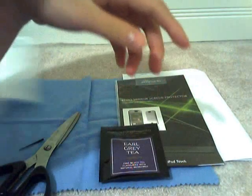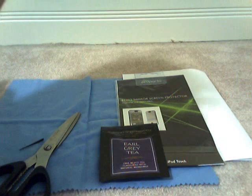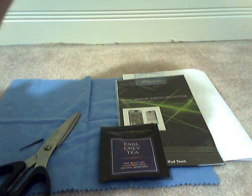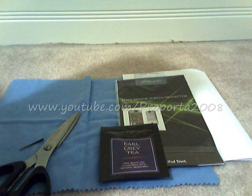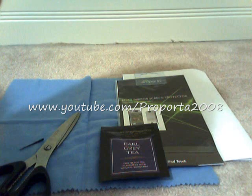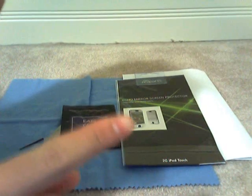So this is just a quick unboxing video for the Echo Mirror Screen Protector. I'll have my review up no later than tomorrow, so go check that video out. Subscribe and send me a friend request. Go check out www.proporta.com. Also their YouTube channel is YouTube.com/Proporta2008. Go subscribe to them, rate their videos, and comment. They have an installation video for this Echo Mirror Screen Protector, so if you haven't seen it, go check it out. Thanks, stay tuned for more reviews coming soon. Peace.